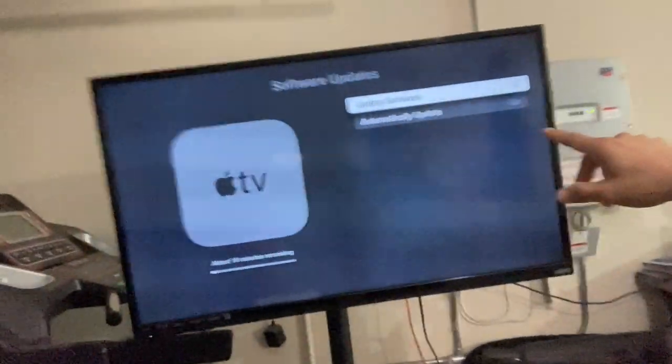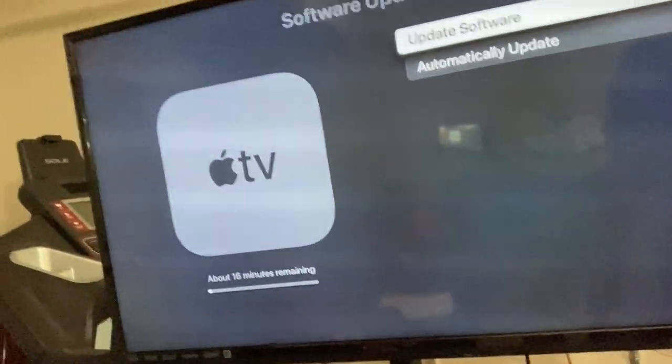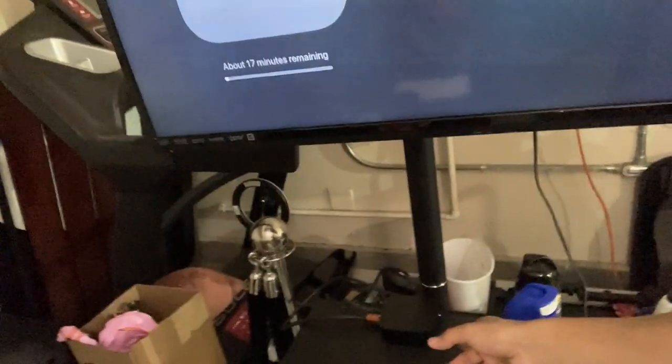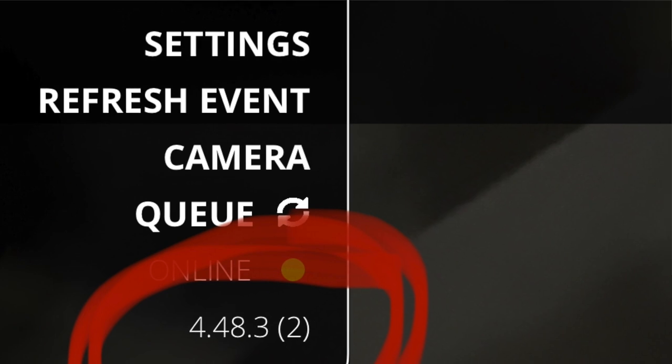Hey, what's up 360 booth family. Last weekend I had two events, and during those two events my Apple TV along with my phone kept disconnecting. It got to a point where I wasn't even using the external monitor. I'm running a software update right now — it was my bad because I went to the event without updating the Apple TV. Also make sure your TouchPics app is up to date — I'll put a picture of the latest update in this video.